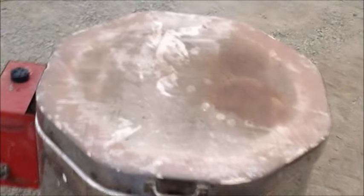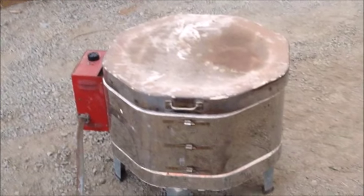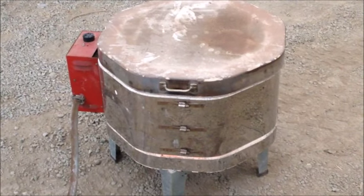I don't know if you can see anything in there, but I'm going to give it a stir here and then wait another half an hour, give it another stir, and then we'll pour.